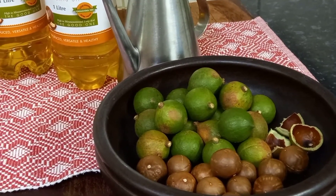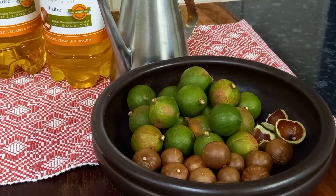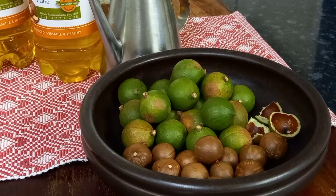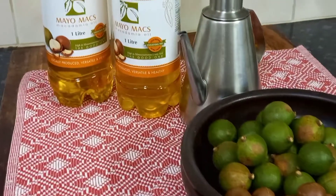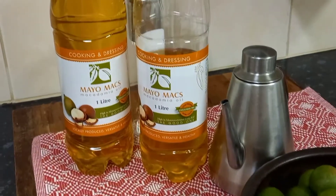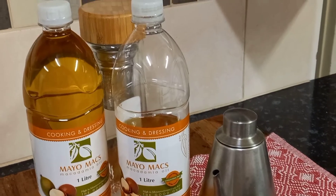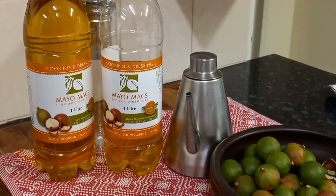In the region where I live, macadamia harvesting season has just about started. I've never found any liquid macadamia oil soap anywhere or seen anyone making it, so I decided it was time to give it a go and see how a macadamia oil soap would behave in liquid form. So let's make some macadamia oil soap.